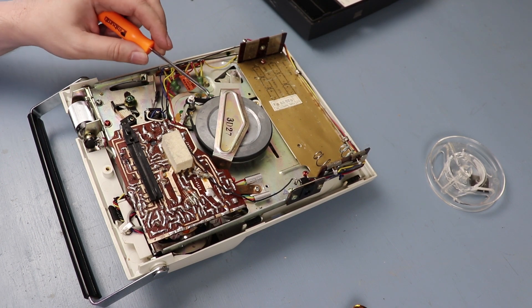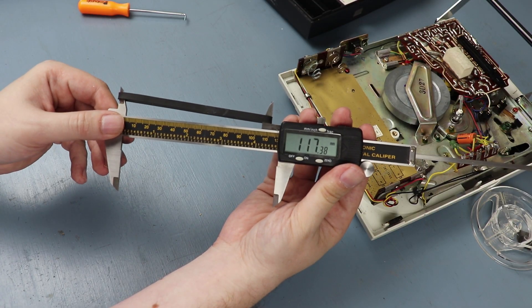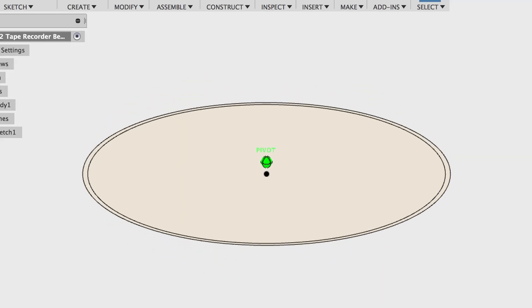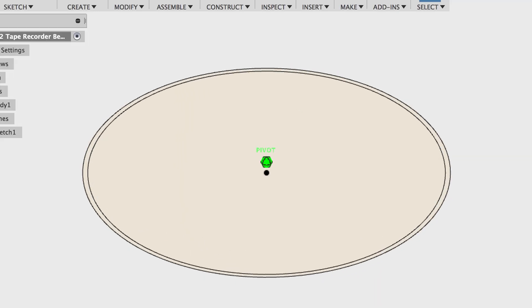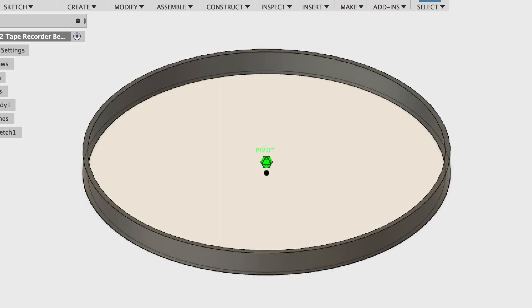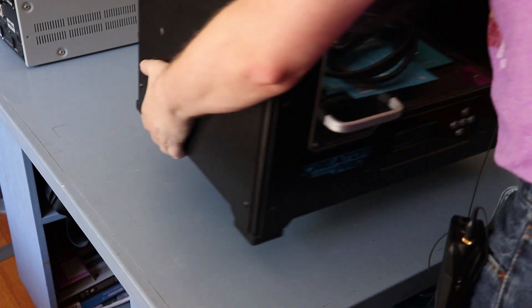There's the belt — it's quite loose. The circumference is about 234, so let's mock that up in Fusion 360. It's really easy to model a belt in Fusion 360: just make a circle with the right diameter, extrude it, and you're done. All you need now is a 3D printer and some flexible filament.